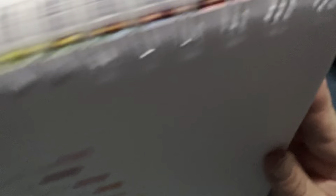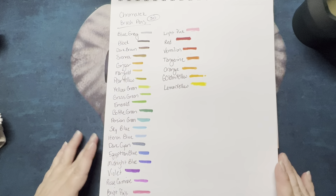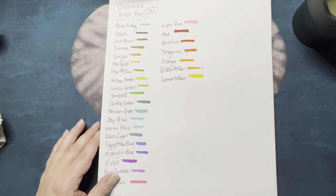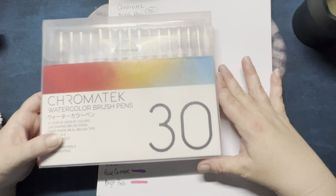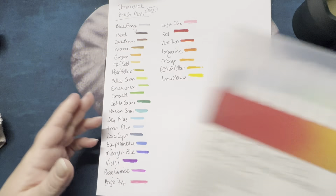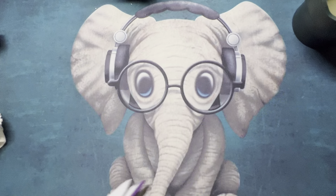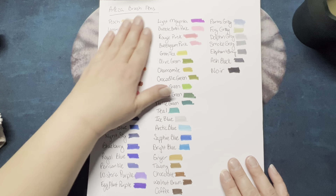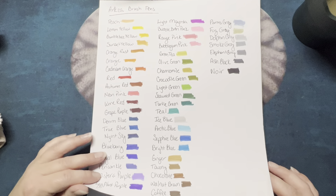I also swatched the Chromotec brush pens — they are swatched right here. I have the markers all in their case on the wall so I can't show you them, but the Chromotecs are right here. And I did play with them a little bit so I can show you that. These are the Aztec brush pens. I haven't been able to use these but a lot of people have done reviews on these — they're good brush pens, so just a matter of time until I get to use them.